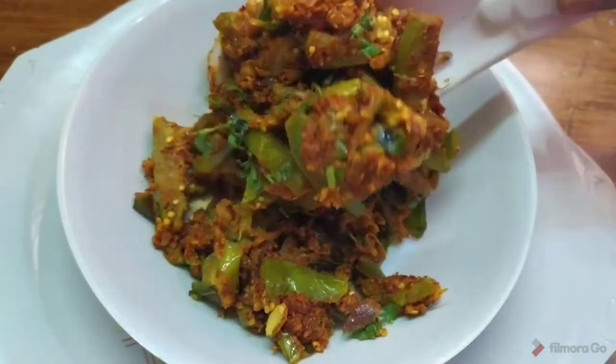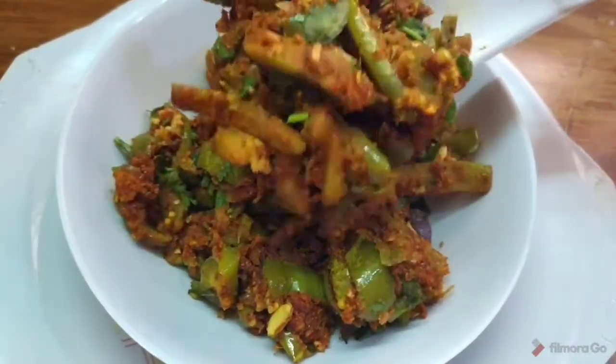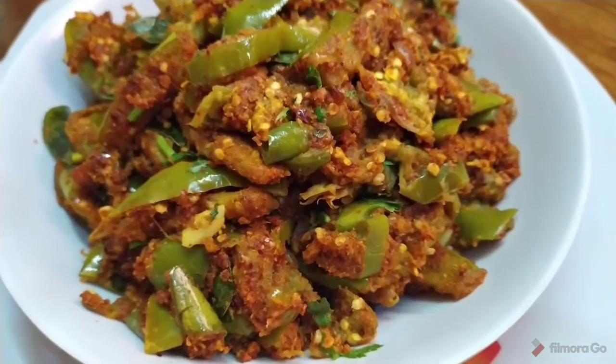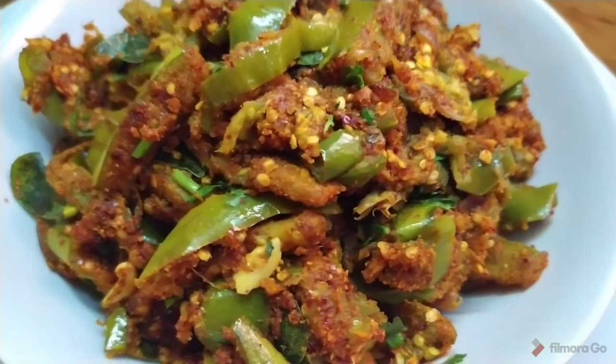Hello and welcome back to our channel. I will show you how to make a side dish. This recipe is a side dish that goes well with a lot of rotis. This recipe is a very quick recipe.